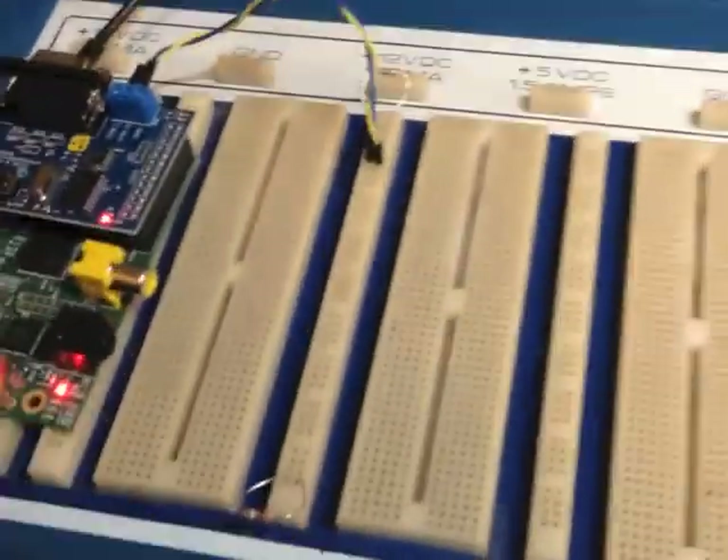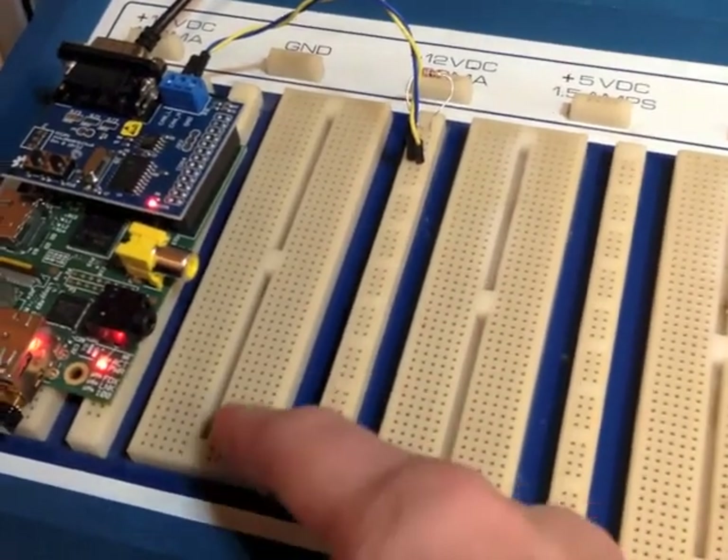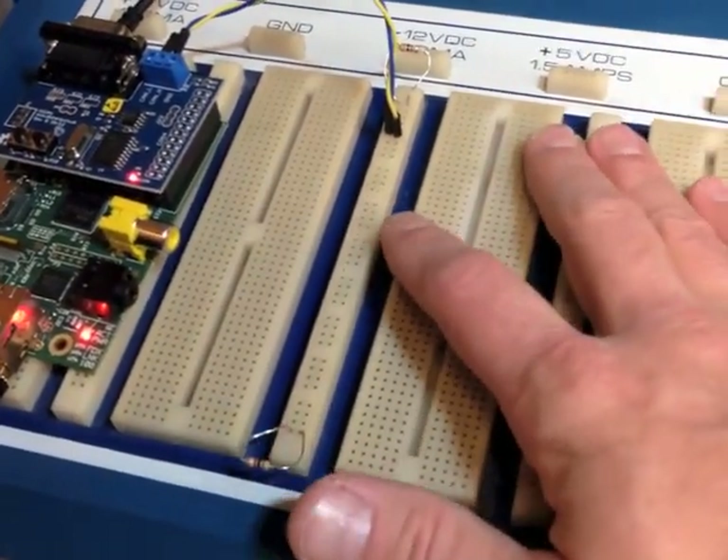In this setup, what I have right here is a laboratory breadboard, and I've created my own CAN bus on this rail right here. On the left is CAN high, on the right is CAN low.